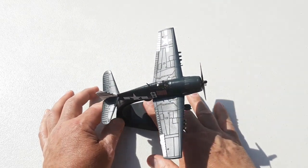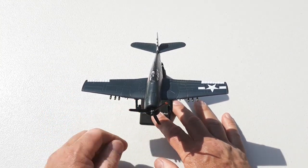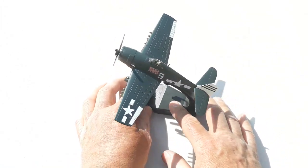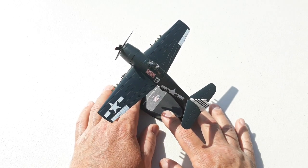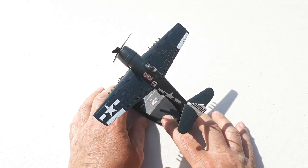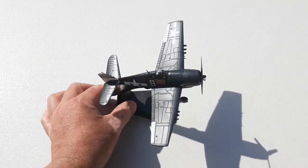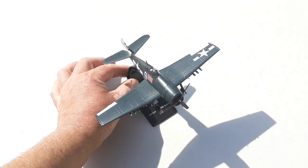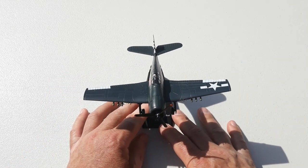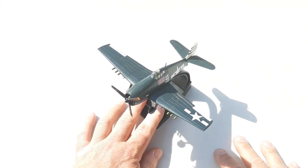As per usual, I'll put up some stills without these sausage fingers in the way after the conclusion of this video. If you enjoyed the video and found it helpful, give us a like and subscribe to the channel — that'd be fantastic. This is the Grumman F6F Hellcat in 1/72nd scale diecast, by a fairly generic Chinese brand with no real branding. Thanks very much for watching — have a great rest of your day, cheers!